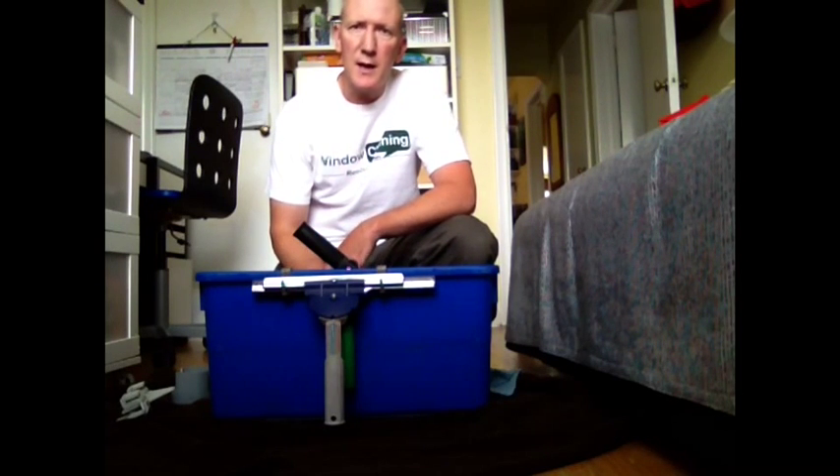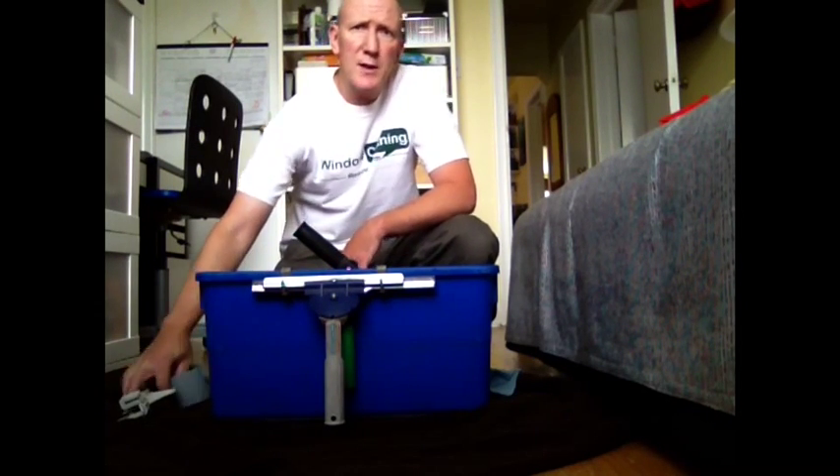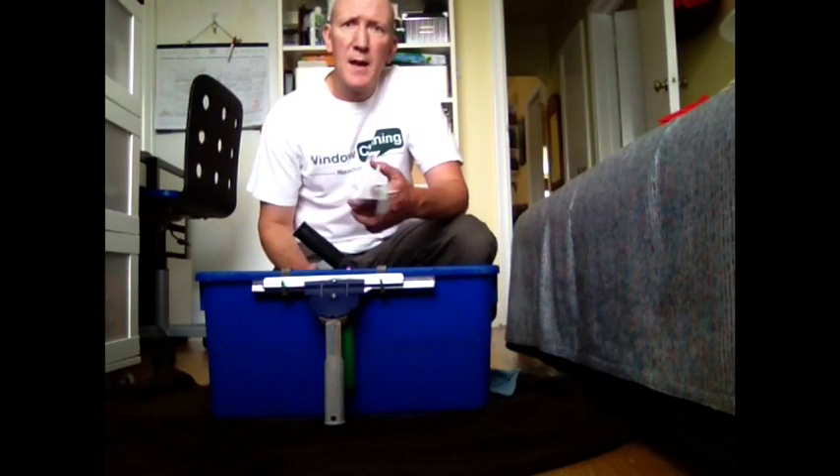I've been using a wagtail product for the last couple of years and I only just noticed recently that windowcleaningresource.com is carrying it. What better time to talk about this product than now. I'm referring to the wagtail bucket clip and mop extractor. These are actually two separate items in the windowcleaningresource.com store, but they do also work together.